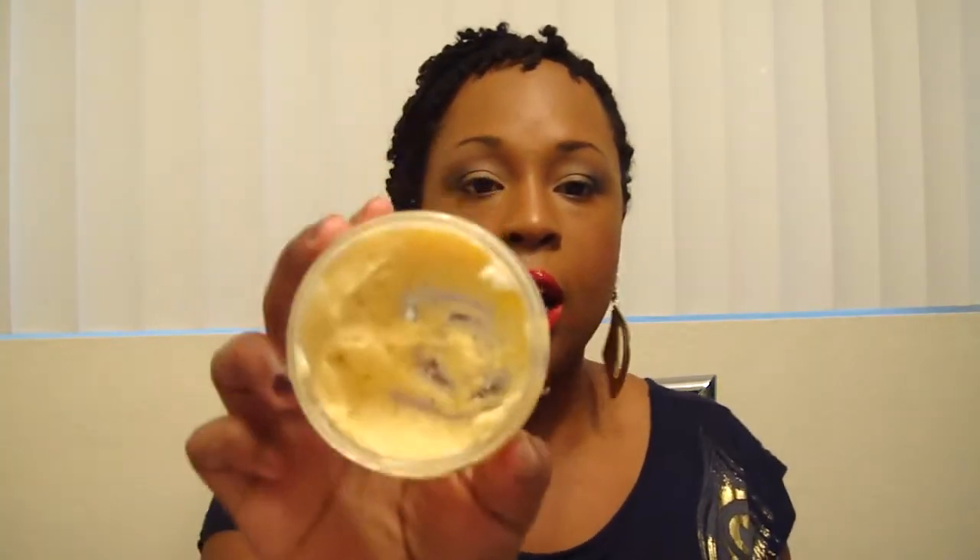So, quick review — I'm reviewing Marie Dean Coconut and Apricot Cream Conditioner. I think I told y'all I won their Christmas contest, so I've had these since around New Year's, maybe before. As you can see, I've used quite a bit of it — I think I have about one more use of it left.